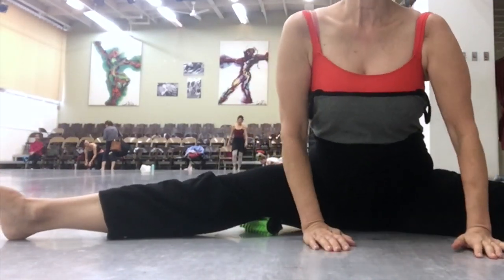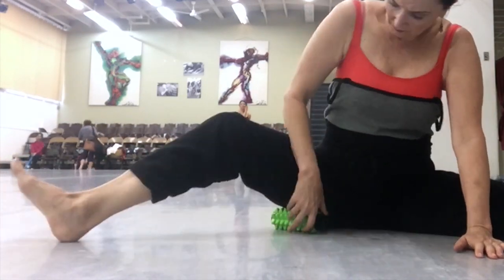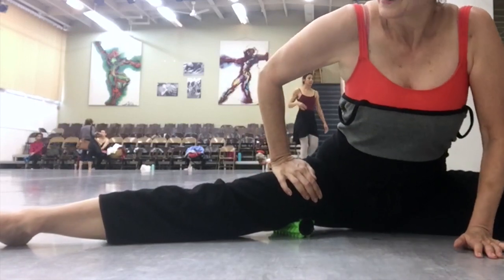I found another cranky spot and went back up. You completely do this in your own style, but I do think it's best to work from the inner thigh down towards the knee. Don't go behind the knee, of course.